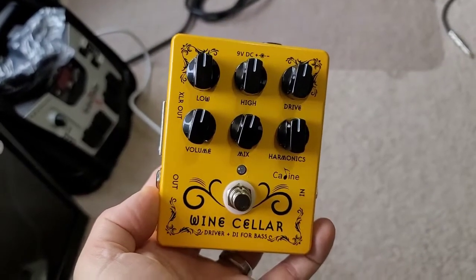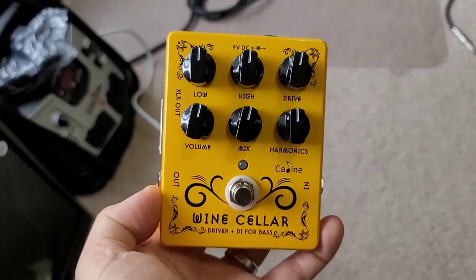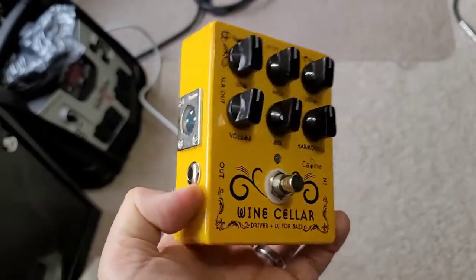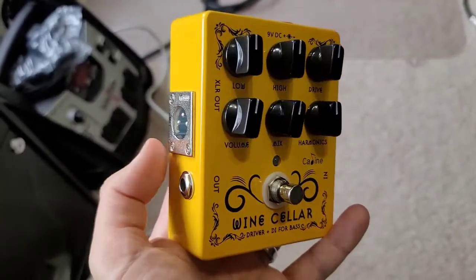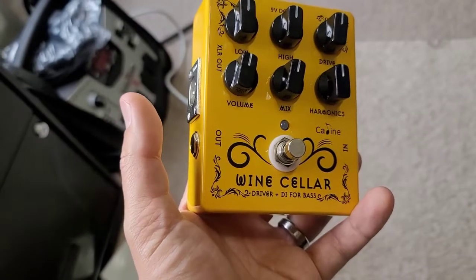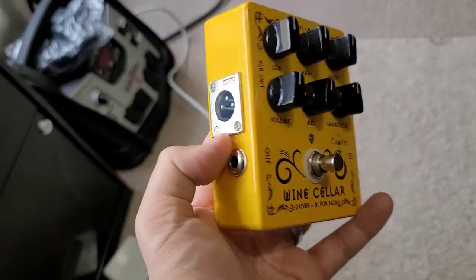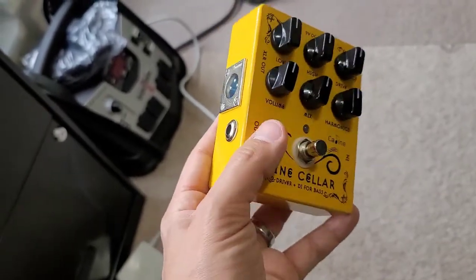That pedal has a couple more features than this one does, but at the price this pedal is sold at, the controls and features you get are really good. It's not every day you come across a pedal that's roughly about $40 US — maybe a little bit more with tax — that gives you a preamp and basically a bass direct box with control over your sound going to the PA system.